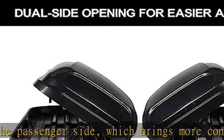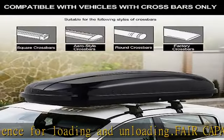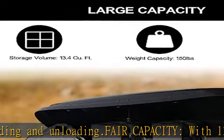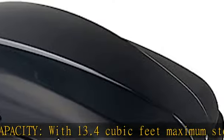What's more, its streamlined design will reduce drag and noise during driving. Locking system for safety: it is designed with locks on both sides and comes with keys for protecting your valuables. And the stiffeners at the bottom of the roof cargo box strengthen its stability.